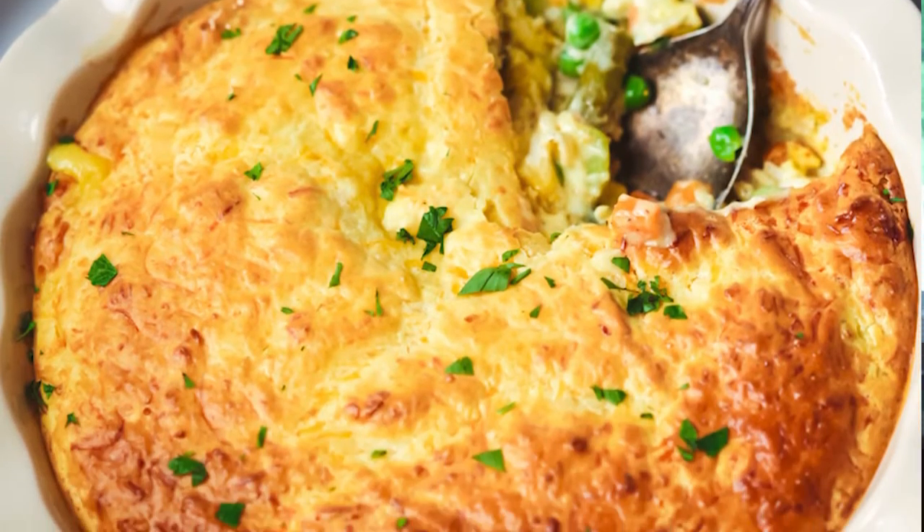Today we are making pure comfort food. I'm going to show you how to make my favorite chicken pot pie. This classic dish is topped with a cheesy biscuit layer and ready in about 30 minutes. I'm Christina from It Is A Keeper and I share tried and true recipes that anyone can make, like this chicken pot pie. It's a tried and true favorite that comes together in a snap. So let's jump in and get started.